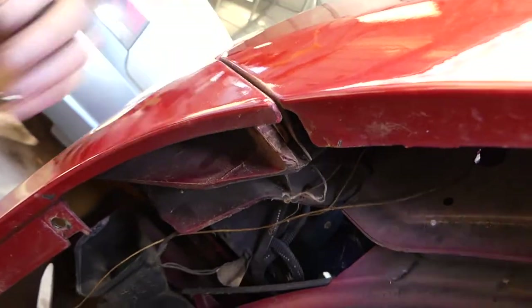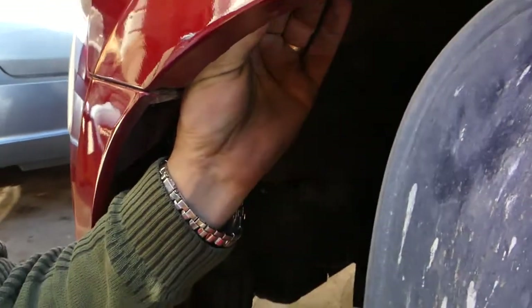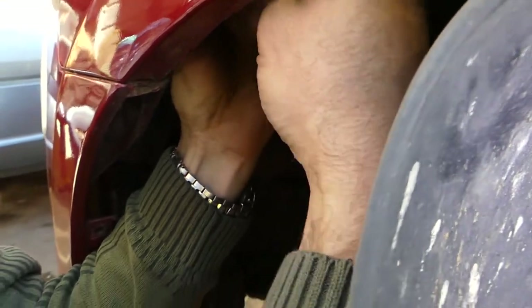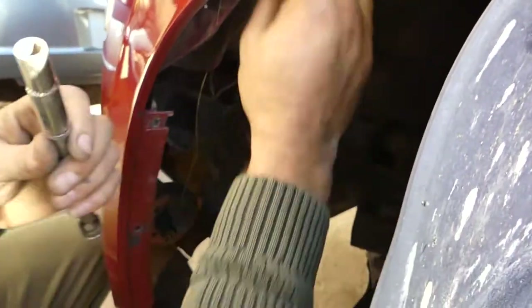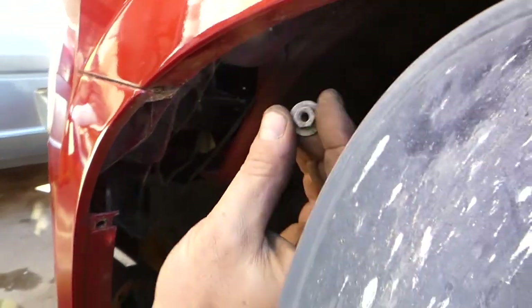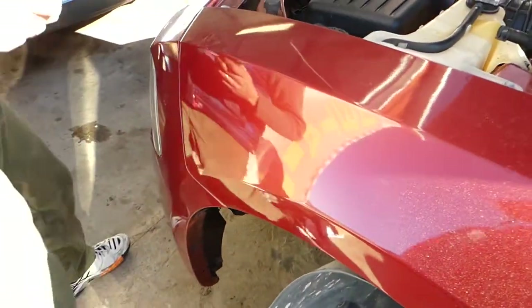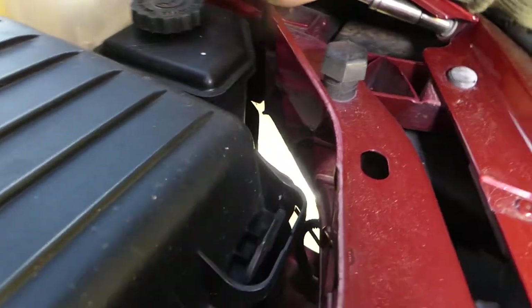There is one more bolt we need to show you. The other one is right here going this way — it's really hard to show you exactly where it is. It's actually a nut with a 10-millimeter socket. Once we remove the bumper we will show you where exactly it is.